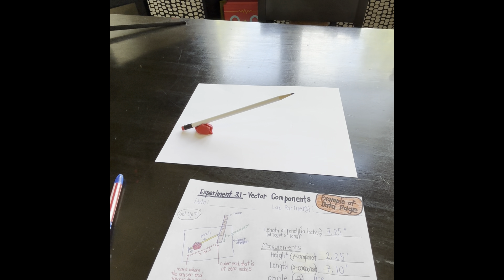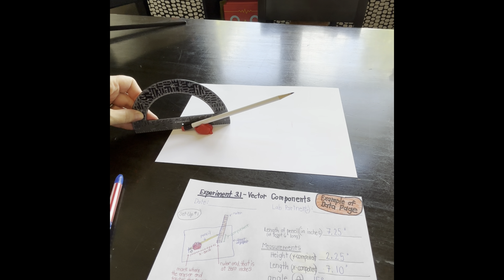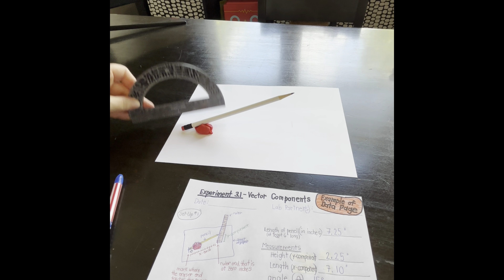Use the protractor to measure the angle at which the pencil is pointing. This was trickier, but we took a guess and decided that it was somewhere around 15 degrees.